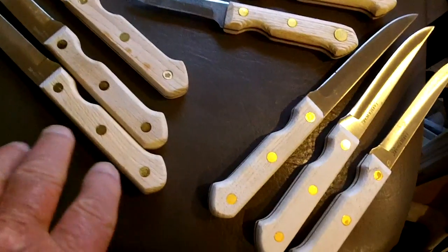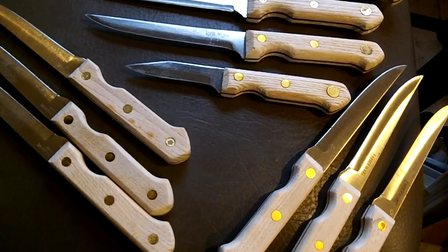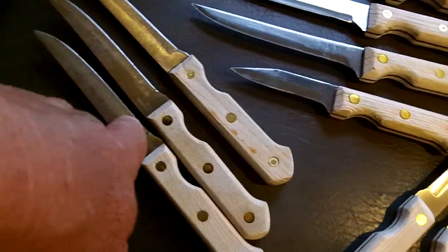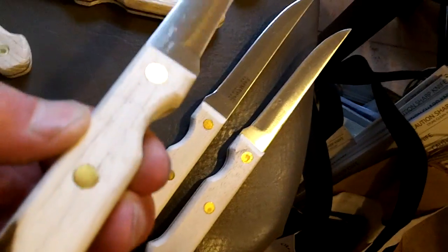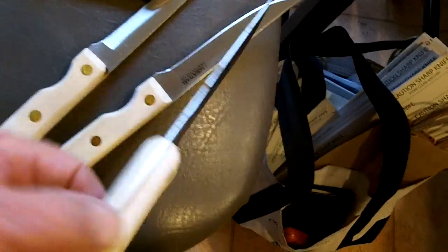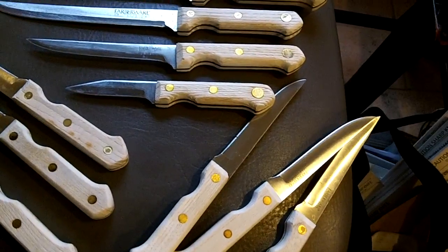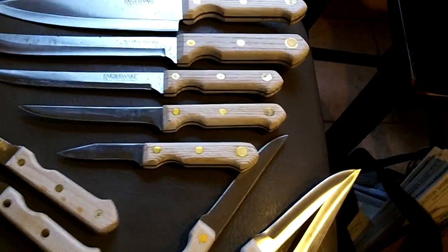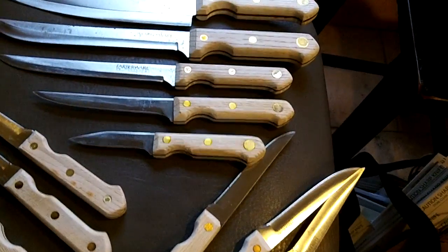It's funny how you can tell the people who have these are right-handed. Because all the ones on the left-hand side of the block — the steak knives I'm talking about — have use. The ones on the right-hand side look like the day they came in the block, like they've never been used at all. Isn't that funny? They pick them up with the left hand — I guess that's what I should say. They're not left-handed, but they pick them up from the left. And they always pick up the ones on the left-hand side of the block. Now you know it — you've got information today.